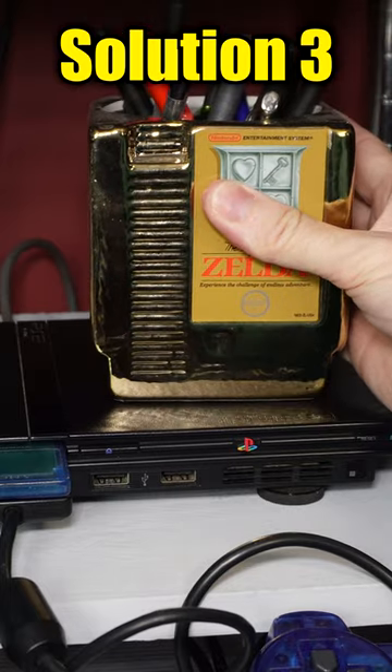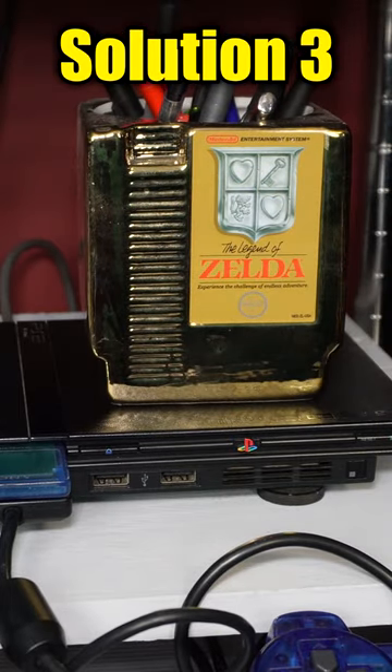The next thing to attempt is setting something on top of the tray. The idea is that it pushes the tray down so that it's more likely to push down on the sensor buttons.